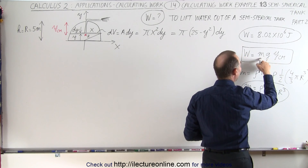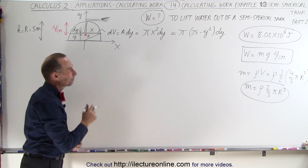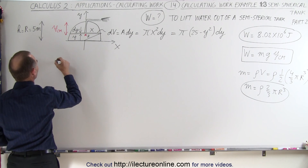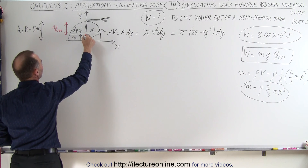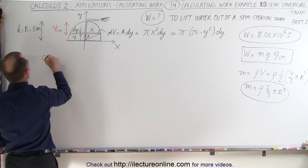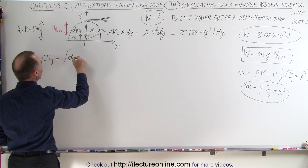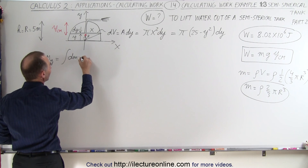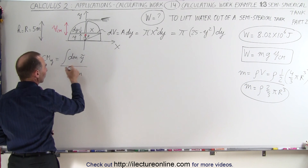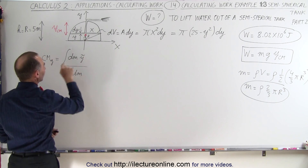So now we already know the mass. Now we need to find the distance from the top to the center of mass. What we're going to do is take a little slice, and say that the center of mass distance in the y direction is equal to the integral of all the dm's multiplied by the distance to that dm — so that would be y-tilde — divided by the sum of all the mass, which gives you the mass of the water in the semi-sphere, which we already know. Now we have to solve for the numerator.